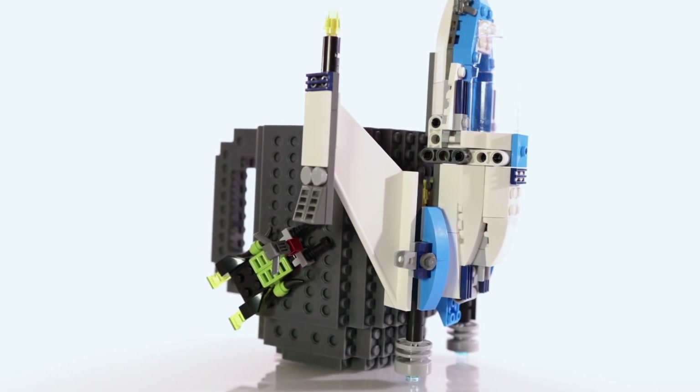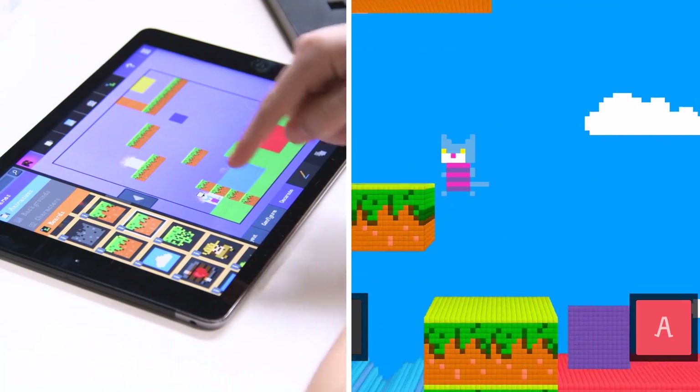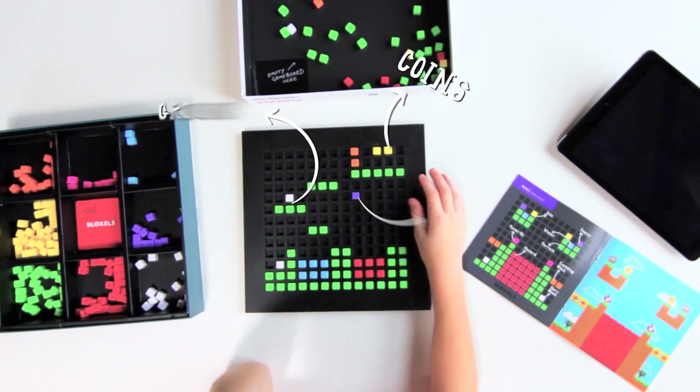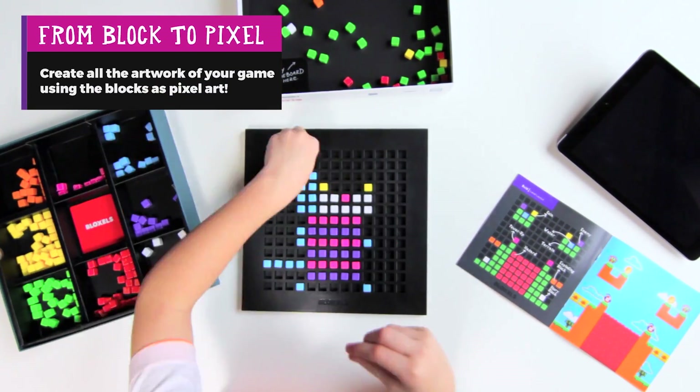Now let's go over a few blocks. The Blox Souls Video Game Builder Kit gives you the opportunity to create your own video game. It includes a game board and 320 blocks, as well as a guidebook to help you develop your first one.